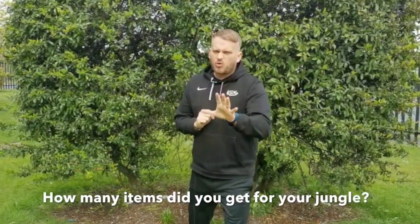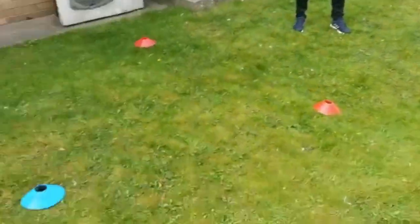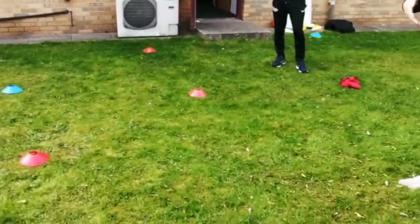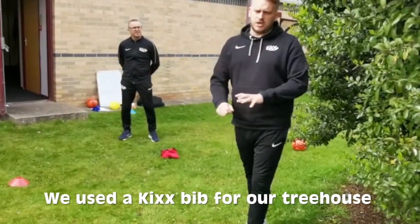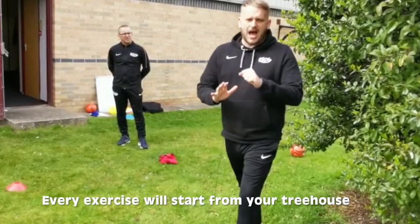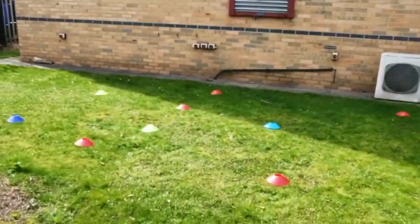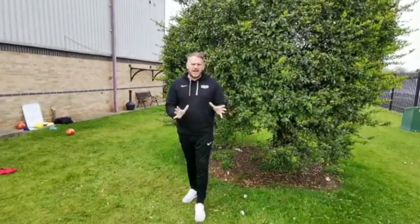Fabulous! We've got 10 cones to use as our little mini trees. How many things have you found? Show me and your grown-up how good you are at counting - count all the items you've used as your mini trees. We've also got our little tree house, which is just a Kicks bib on the floor. The tree house is really important because we're going to start all our exercises from there. I'm going to give you 30 seconds to spread all your items out to build your jungle so it looks a bit like ours. Go!